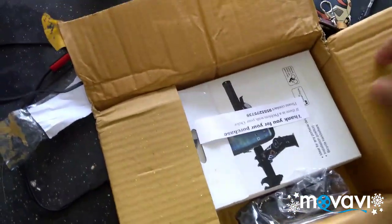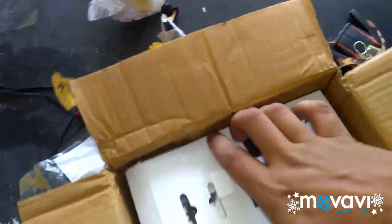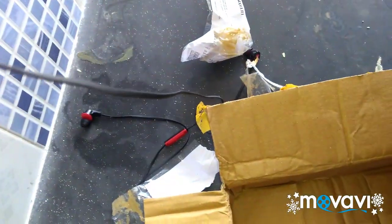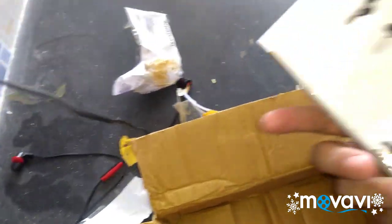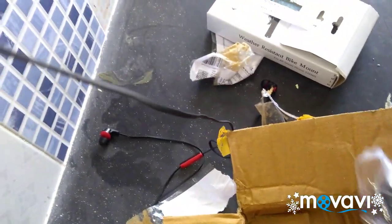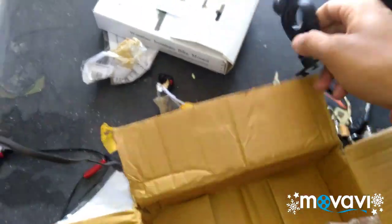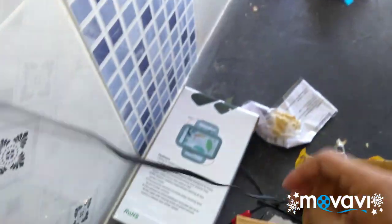This is it guys — the waterproof case for the mobile which we can mount to the bikes or other things, and this is the mount. Let's open the box.